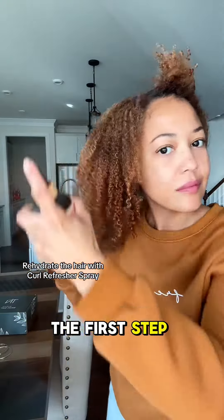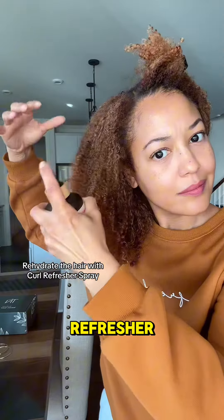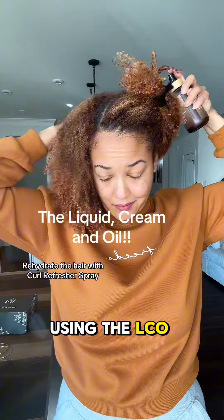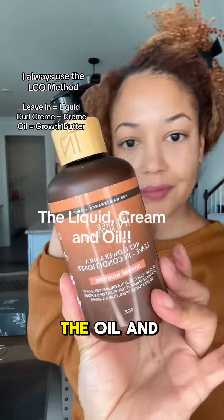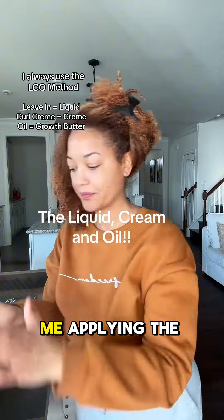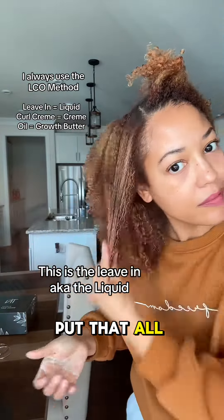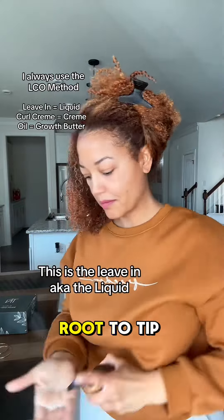The first step is we're gonna use the curl refresher spray just to rehydrate the hair. I love using the LCO method, which is like the liquid, the oil, and the cream. So this is me applying the liquid, which is the leave-in conditioner — you're gonna put that all over your hair from root to tip.